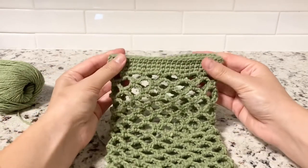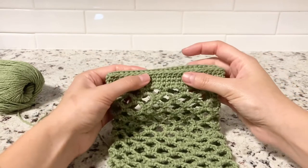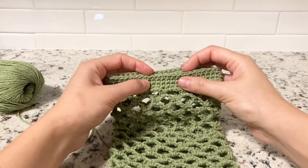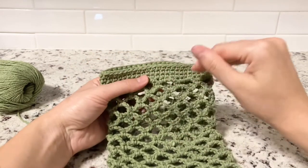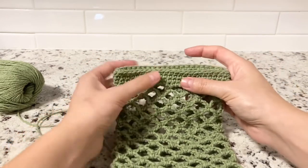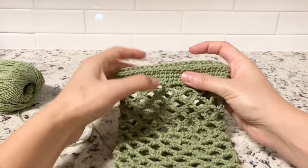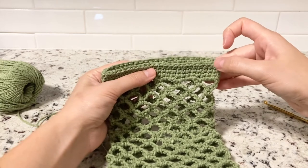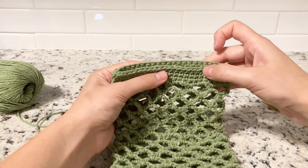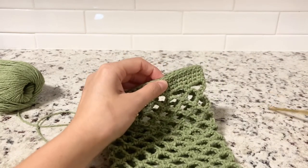For the handle, make sure your bag lays straight. Count 24 stitches on the front and 24 on the back so you can fold it evenly. For the handle we need 10 stitches from the middle. With 24 stitches, that's seven stitches on each side and 10 in the middle. Count seven stitches — one, two, three, four, five, six, seven — and your eighth one will be the one you start with.